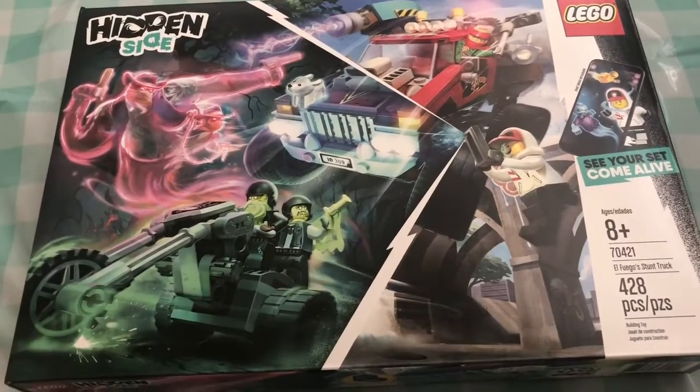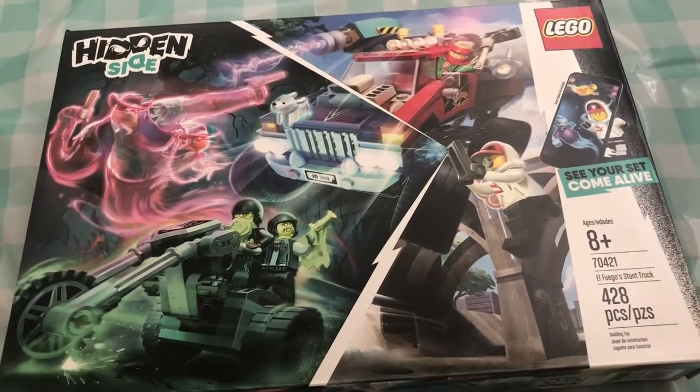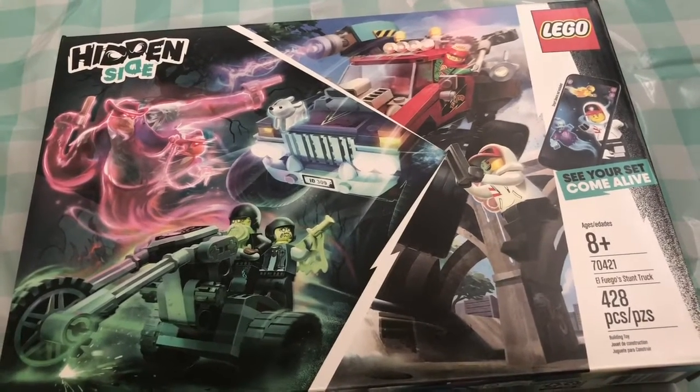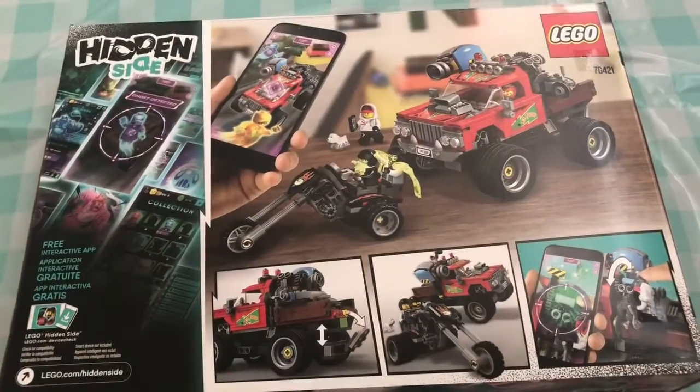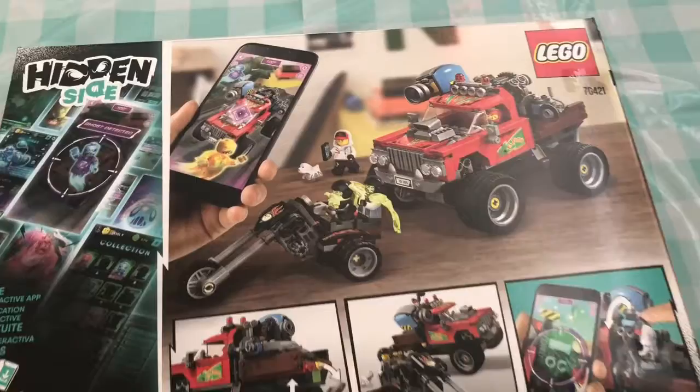I've acquired this Lego set and I'm gonna build it during the quarantine. It's called Hidden Side and it's like a monster truck and a motorcycle. So let's get straight into it. By the way, a quick look at the back of the box - close up of the monster truck.